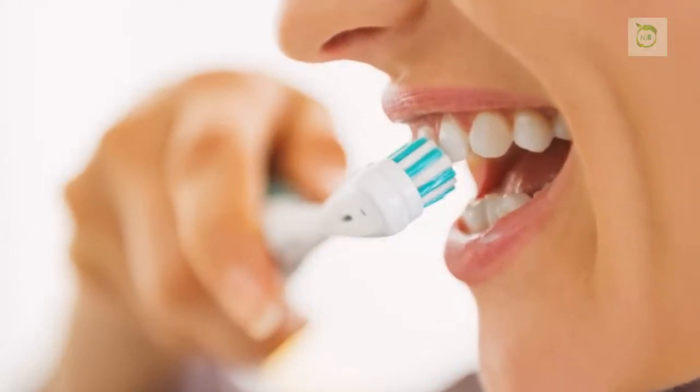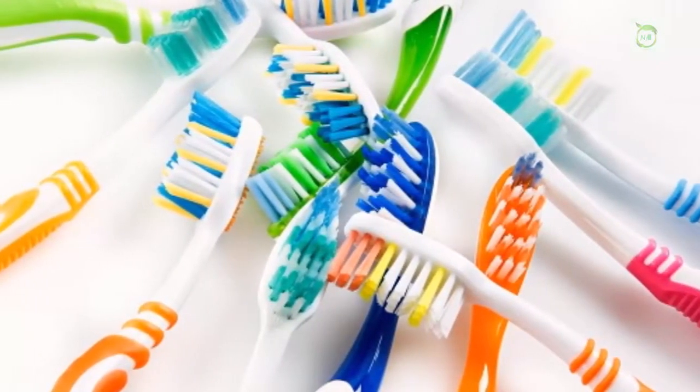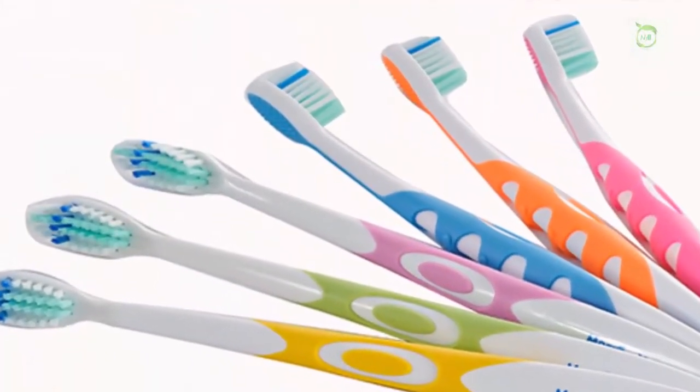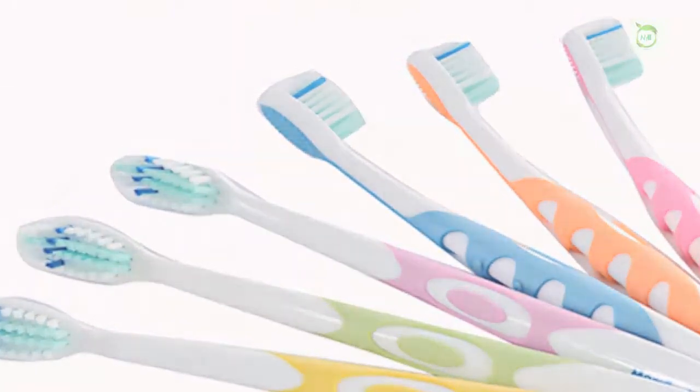Here are the health benefits of this mouthwash recipe. With the use of natural ingredients, you will be able to remove tartar. This is a 100% natural product without any flavors, preservatives, colors, or chemicals. Today we will present you the most effective baking soda mouthwash. Baking soda is definitely the best cleaner for oral hygiene.